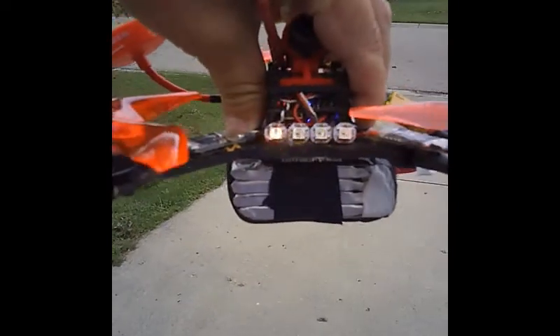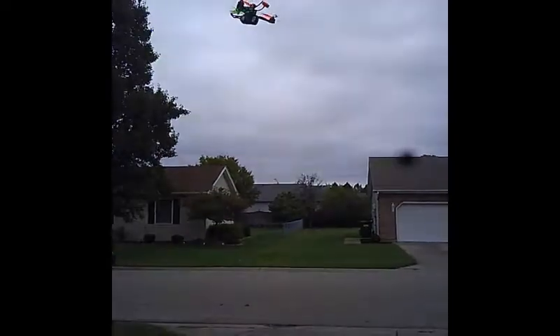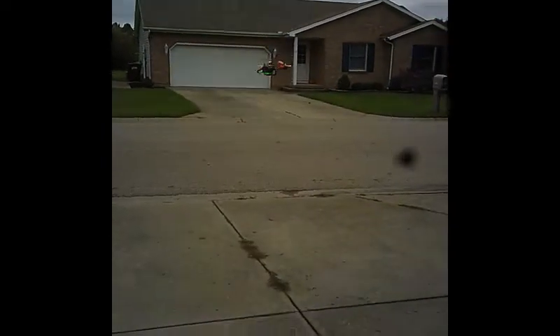All right, we're going to do some line-of-sight in angle mode because I'm not as good as E-Quad who can do this shit line-of-sight. Hopefully you can see this. Wow, that's touchy as shit. Check out the yaw authority. It's very windy out.